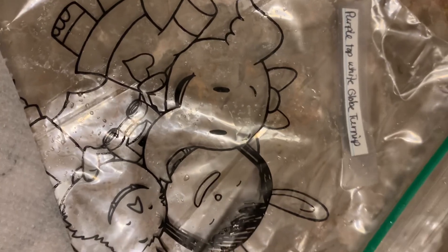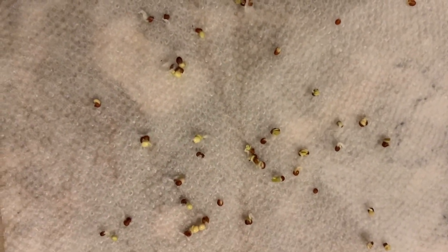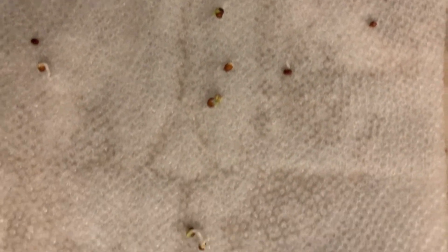My purple top white globe turnips — I put the seeds in a paper towel, wet the paper towel to see if they germinate. I have an excellent germination rate on these seeds; I only see a couple that did not germinate.